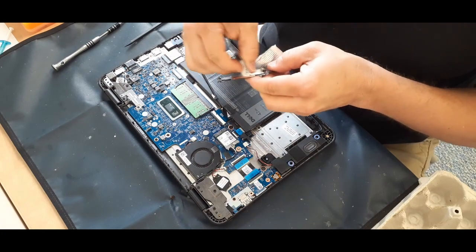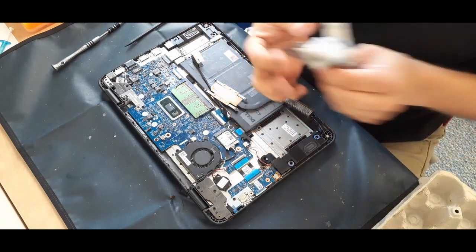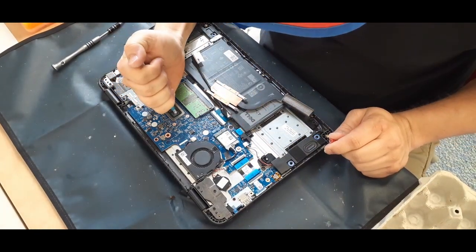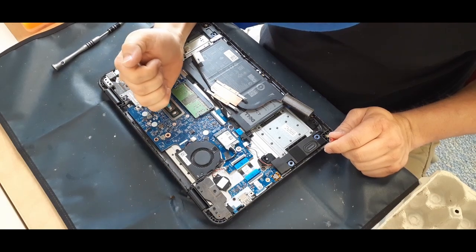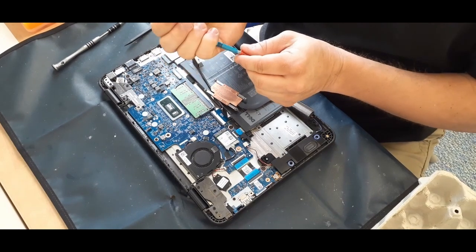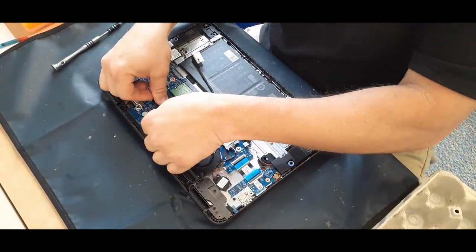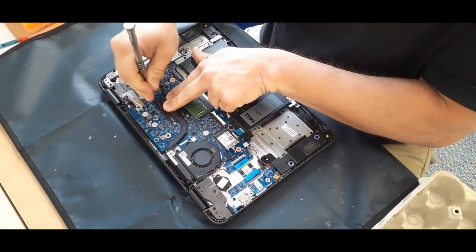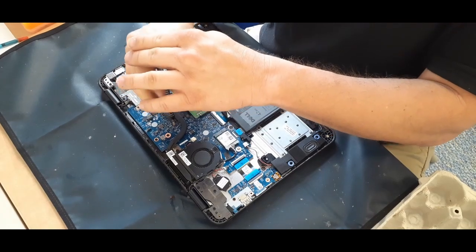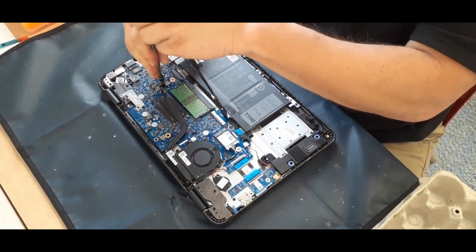Here I'm cleaning off all the old thermal paste — it was all dried and there was actually way too much on there. As you can see, I'm putting just the smallest little bit across the dies. It only needs enough to spread across the die; it doesn't need to cover the sides or anything like that, because it actually helps dissipate heat better if you use less rather than more.